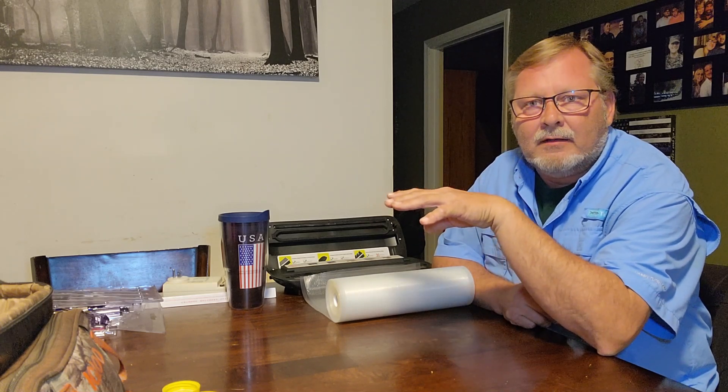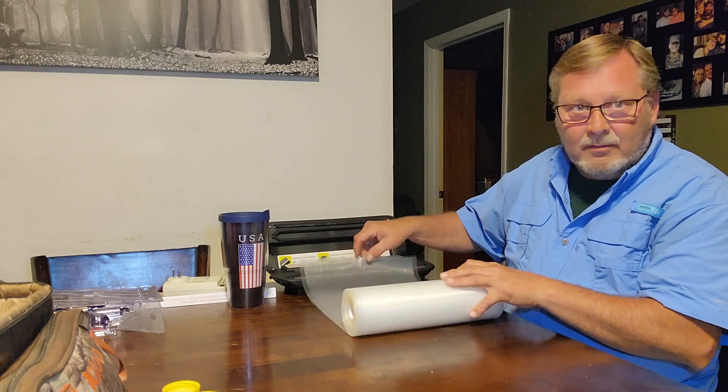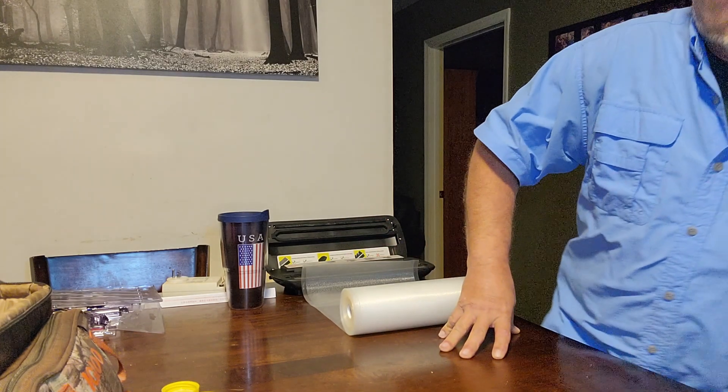Hey guys, welcome back to Waters Family Homestead. Today I'm going to vacuum seal a little bit of stuff, and I'm not gonna break this stuff down — I'm gonna vacuum seal it in the containers. I'll show you why when I get that done and maybe help you guys prep a little bit as well. I'm gonna put it on time-lapse and let you watch — I've only got three things to do. With a vacuum sealer you have to make the bag first, so just hang on with me.